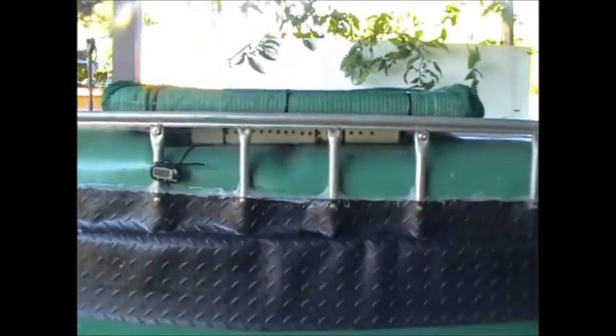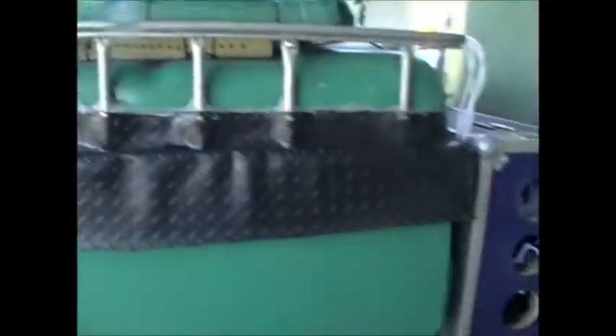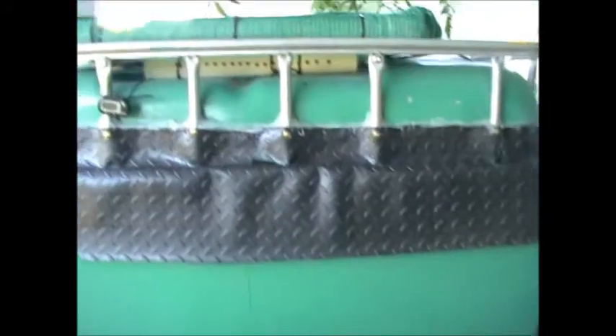There's nothing worse than seeing dead fish on the ground. So yeah, just a quick tip — don't let your trout jump out. Make sure you've got a lid on; I should have had one organised before I got the trout, really, but now that it's happened, get it sorted.